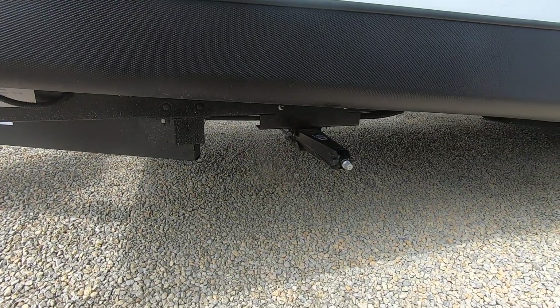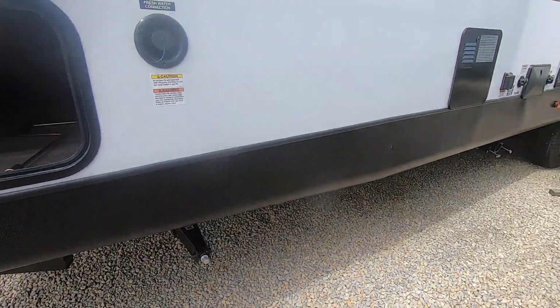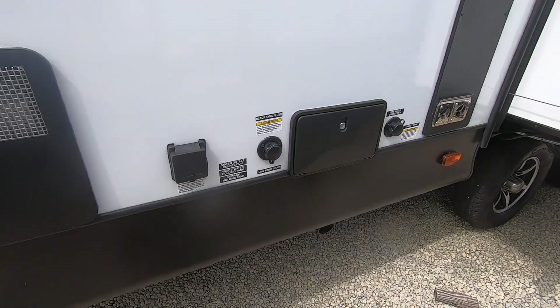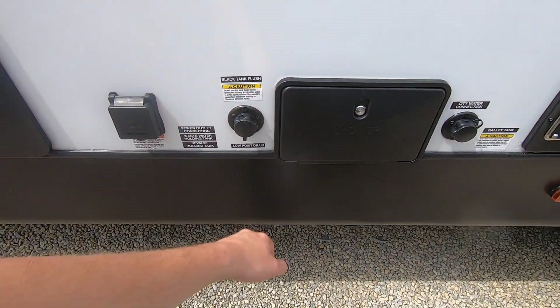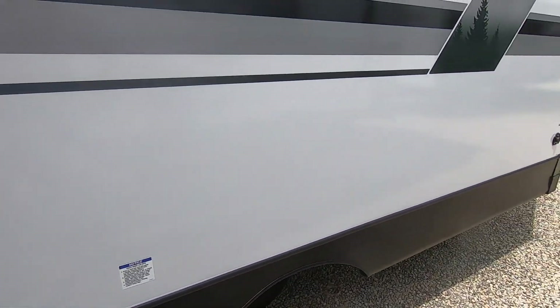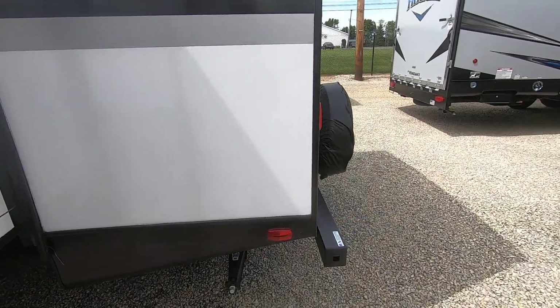You've got manual stabilizer jacks on all four corners to keep the camper nice and stable. Moving along the side of the camper, this unit has some water hookups — your city water connection, an outside hot and cold shower, as well as a black tank flush to keep your black tank clean. This unit has two slides that oppose each other in the rear, giving you a lot of living space, as we'll see shortly.